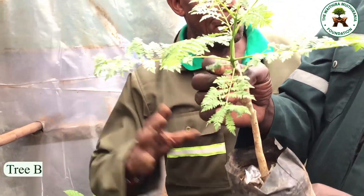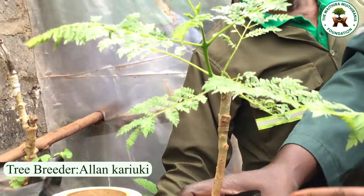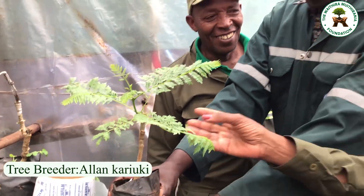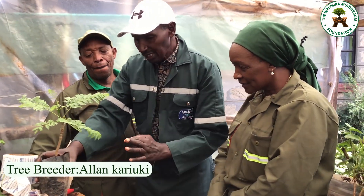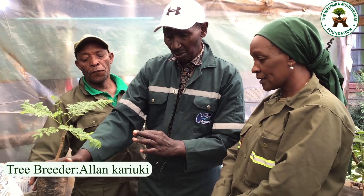The cambium, the phloem, the xylem — those take time to unite, but the cambium, the phloem, and the xylem are all now together. Our tree now just needs another one month to harden.